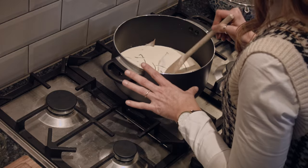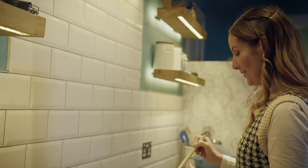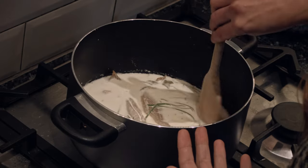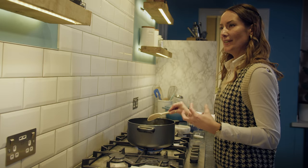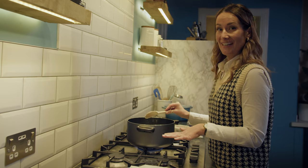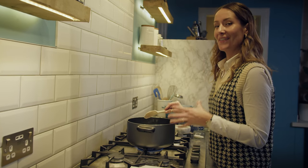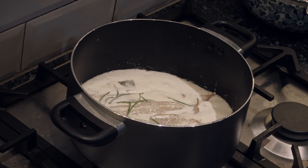We're just gonna bring this to a very slow boil — when I say boil, I don't mean boil. You just want to see bubbles coming to the surface, but in no way do we want to scorch or burn the milk. Continue on at a low simmer for about three minutes, then remove it from the heat and let it sit for another five minutes just to make sure you're getting all of the flavors out of the fish, the stems, and the bay leaves.